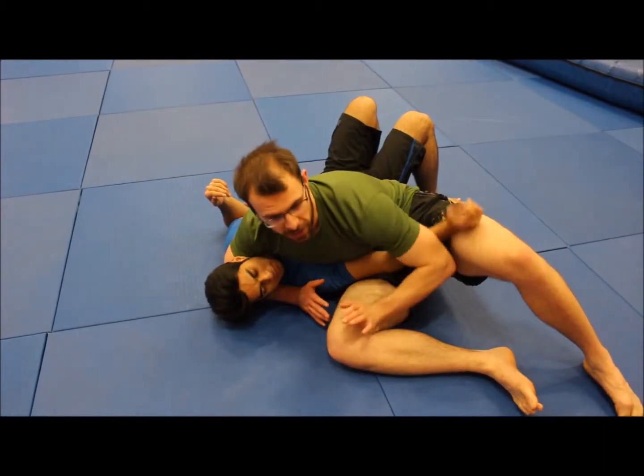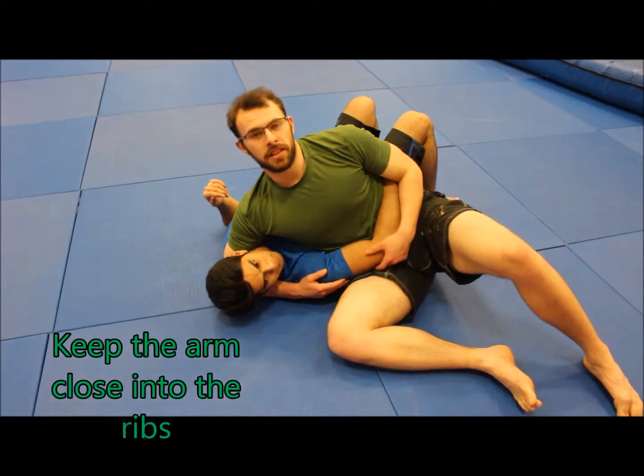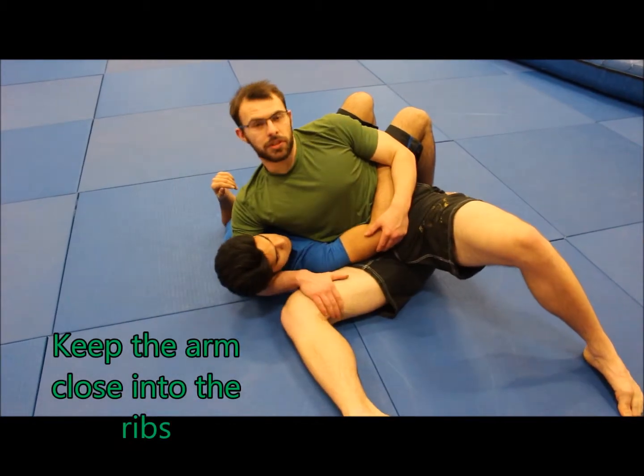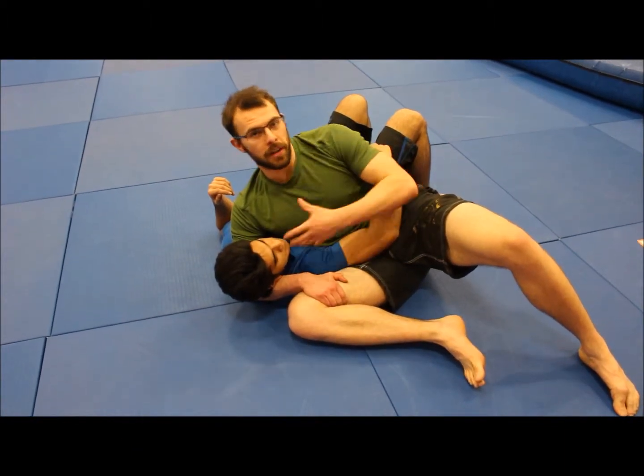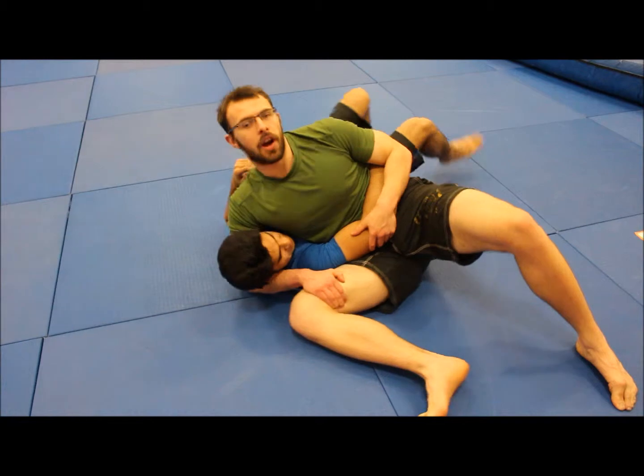The easy way to hold Scarf hold is to keep the opponent's arm deep within your ribs and hold on underneath the back of the knee so that you can control their head. If he wants to shuffle about a little bit, you're going to have a little bit more control over what he's doing.